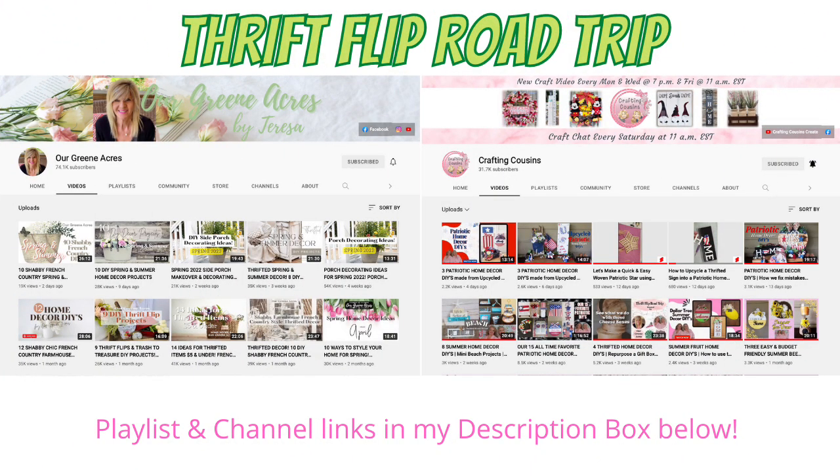Today's video is part of an open collaboration hosted by my friends Kay and Trish over at the Crafting Cousins, along with Teresa at Our Green Acres. Both of those channels are amazing — they're very talented. I'll have their channel links down below, along with a link to the playlist so you can see all the wonderful inspiration from everybody else's thrift flip road trip.